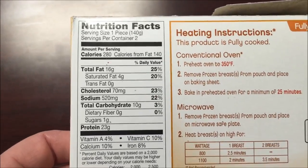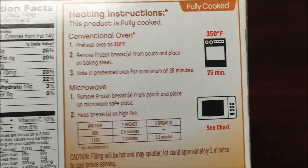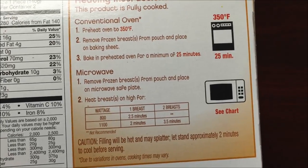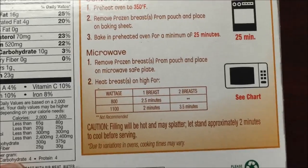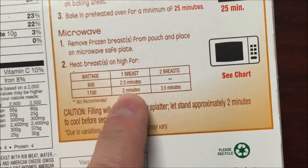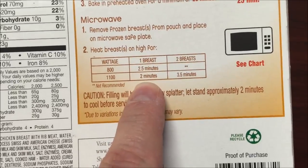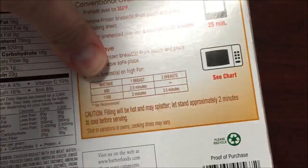280 calories each — not bad, and the sodium is not horrible. So we're going to microwave this. Remove it from the pouch, place it on a microwave-safe plate or paper plate, and microwave for two to two and a half minutes. I'll do two minutes fifteen seconds just to be safe, and then let it sit for two minutes to cool off.